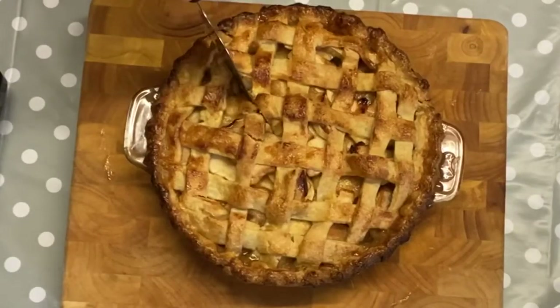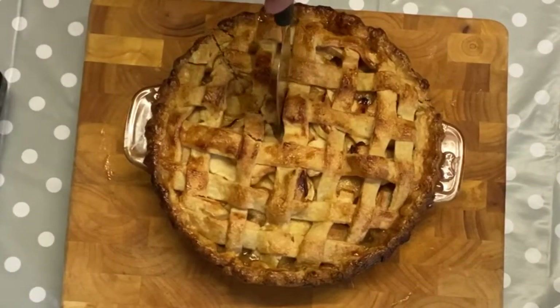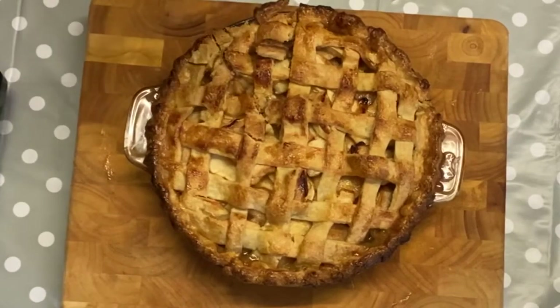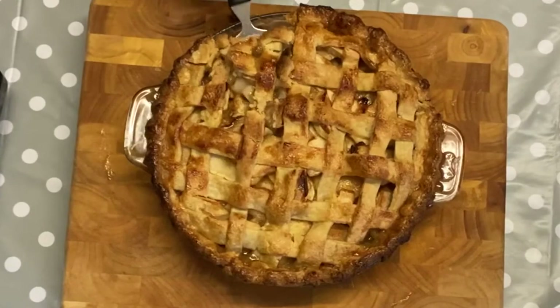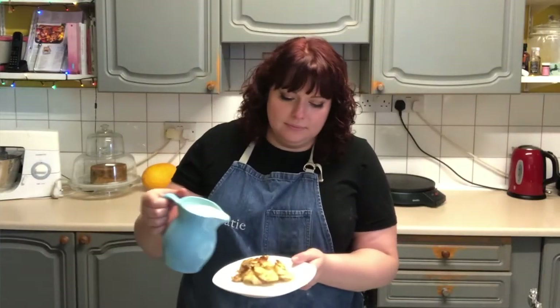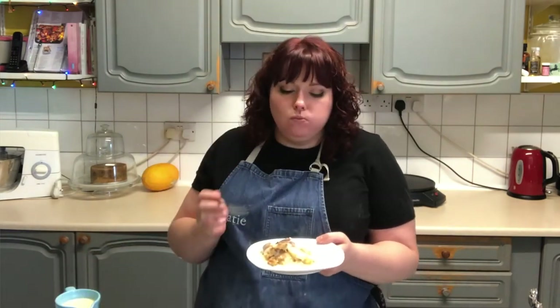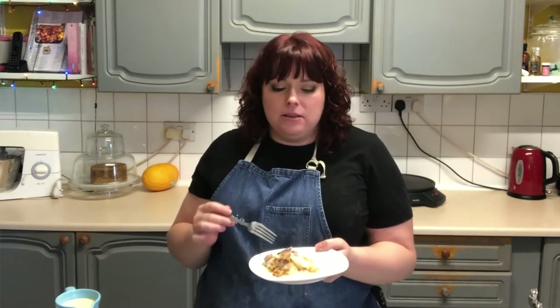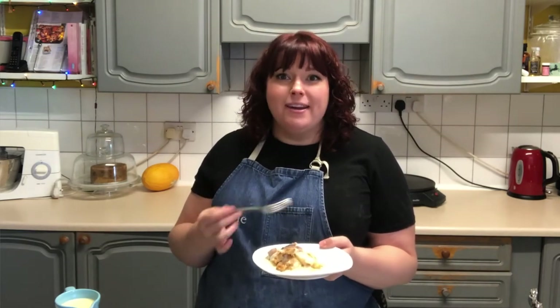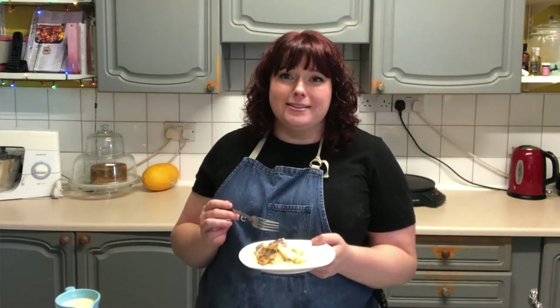Without further ado, let's have a little cut and taste our apple pie. Plenty of custard! It's got really flaky pastry — it's lovely and sweet and warm with the cinnamon and a little bit of brandy, and then the apple comes through nice and sharp at the end, which is what I like. And it's just finished off perfectly with some custard.